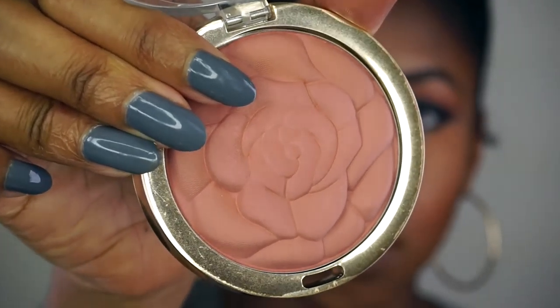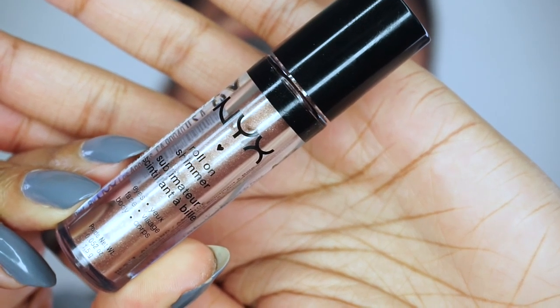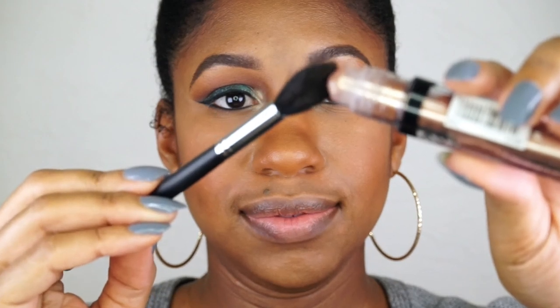For blush I'm using the Milani Romantic Rose. And for my highlight I'm using this Roll On Shimmer by NYX in the color Bronze, I believe.